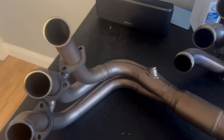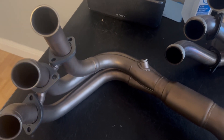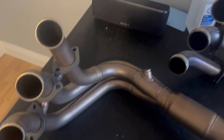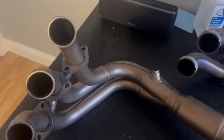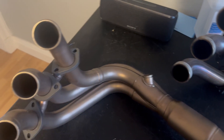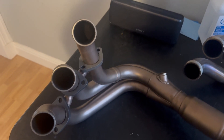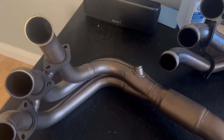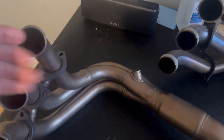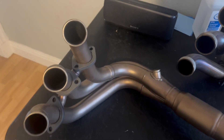I want to talk about this idea of back pressure, and the argument that back pressure is good in some way. The argument usually goes: you put a full exhaust system on it, it hurts the bottom end, and that's because you don't have enough back pressure — and I'm doing air quotes for 'back pressure.' This concept is just wrong. What would back pressure be? Back pressure would be resistance of flow into the pipe.